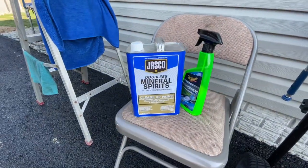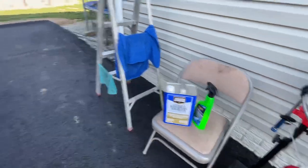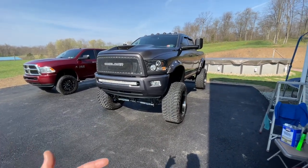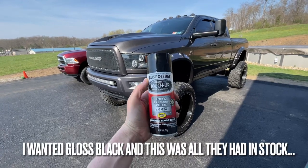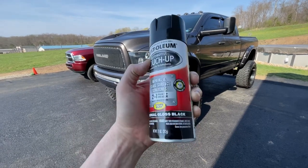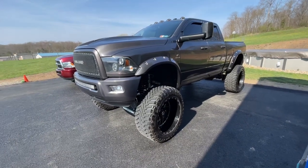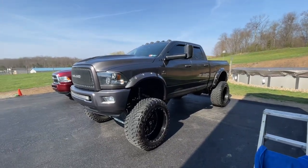The next thing we need to do is get some mineral spirits. I'm going to pour a little bit into a small bucket, dip a rag in it, and wipe off the things I plan on spray painting — just to clean up any oils and gunk that might stop the new paint from adhering to the metal. Then we're going to go ahead and spray the axles with some Rust-Oleum automotive touch-up — it's supposed to repair and seal surface scratches, paint and primer, gloss black. This is a temporary solution since I don't want to spend the money having the axles professionally powder coated.